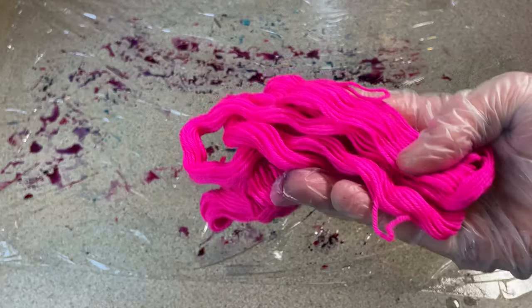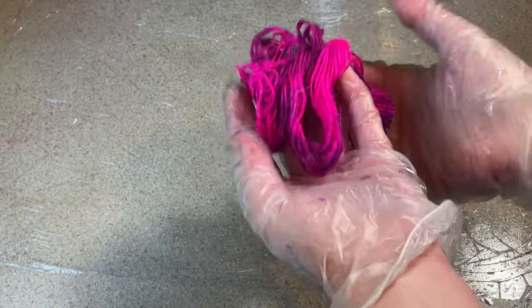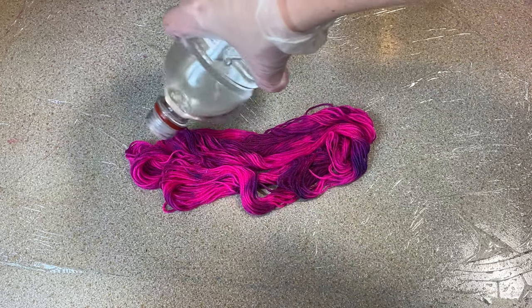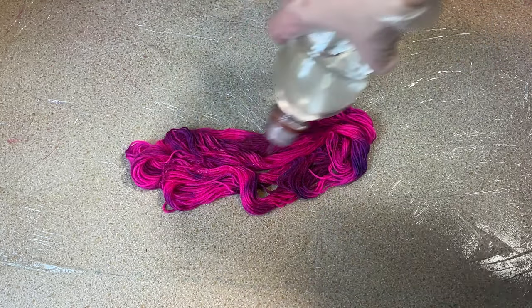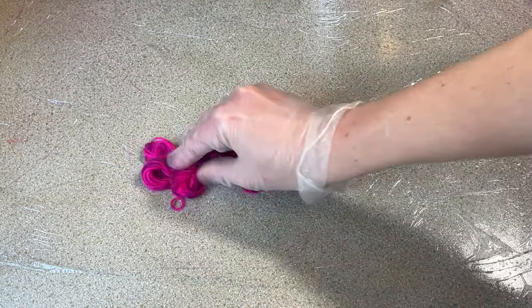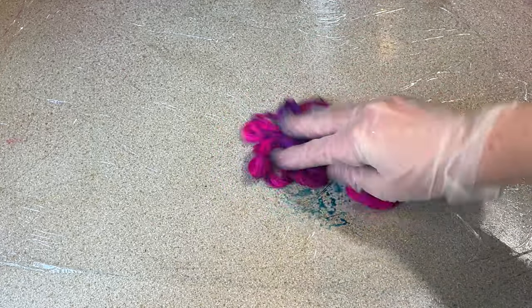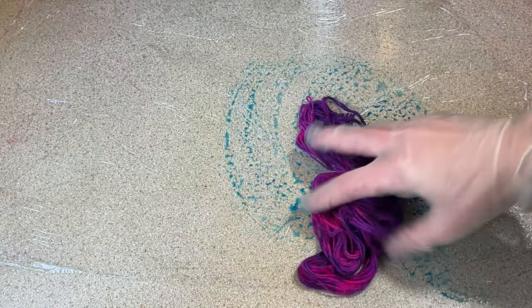I've just dunked it in some water and vinegar and I'm going to use this to wipe up what I've got on the counter. There we go - it's got some little patches on there. I'm going to put just a little bit of vinegar on it, massage it through, and plop this in the steam basket as well. I've just decided I'm going to get a pinch of mermaid's dream and do that with it, just to give it a little bit more.